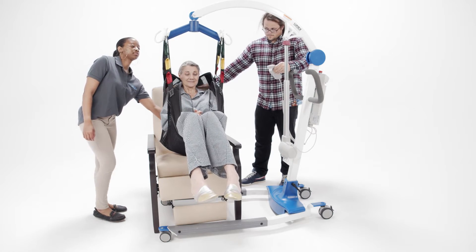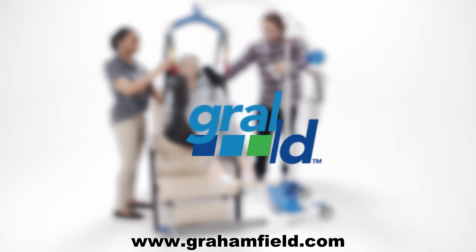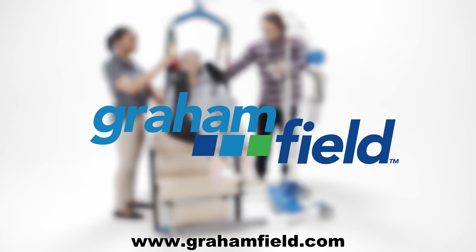Proceed with lift and transfer. For more information on Lumex full-body slings, please refer to your instruction sheet or visit gramfield.com for more information.